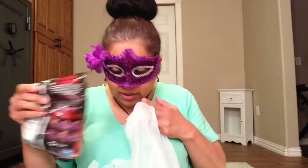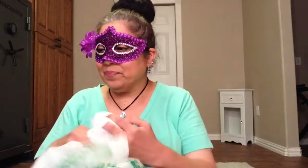More snacks. This is all snacks — one for me, one for my husband, one for Jacob.